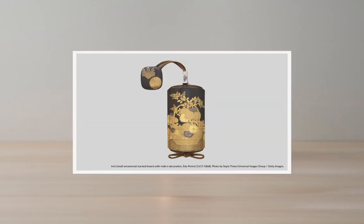Kintsugi is not, and has never been until now, a discipline unto itself. It came out of the field of makie, which means 'sprinkled picture.' In makie, you take a lacquered piece, paint another layer of urushi on it, and sprinkle gold or silver onto it so it sticks where the lacquer was. It was traditionally the makieshi — the people doing makie — who did kintsugi repairs. The kintsugi repairs would really have been their bread-and-butter work.